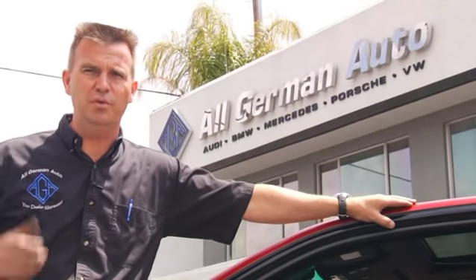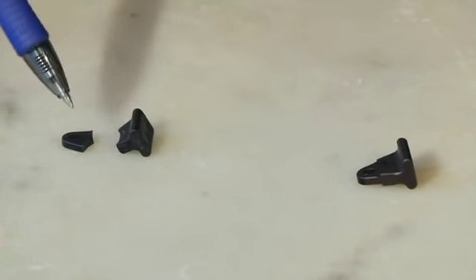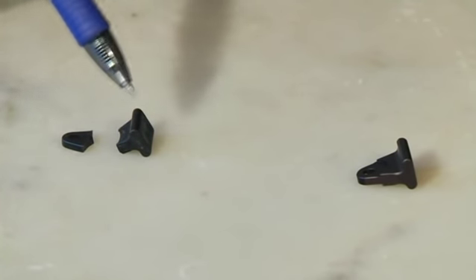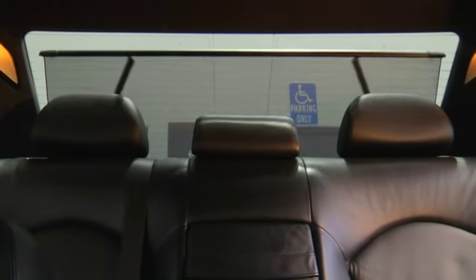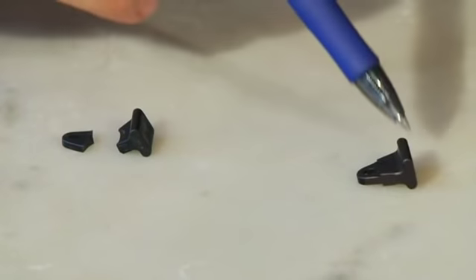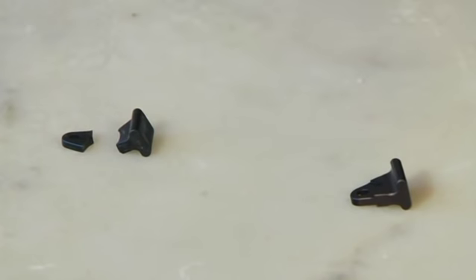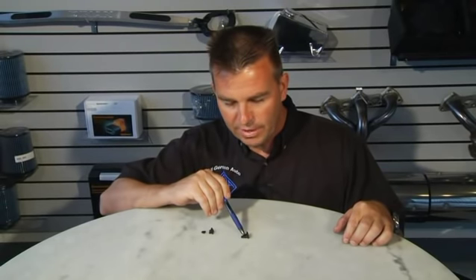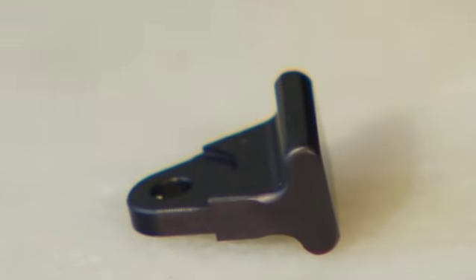So here we have a solution for you. This piece of plastic that connects the arm to the sunshade itself always breaks. It's made out of plastic and it cannot be bought separately, so you have to buy the entire sunshade to get this little piece. It shouldn't be made out of plastic in the first place, so here's the solution: we made a 6061 T6 piece of aluminum, duplicated this exact piece, and resell it separately. It'll never break and it's far superior — anodized black to match the exact color of the plastic piece.